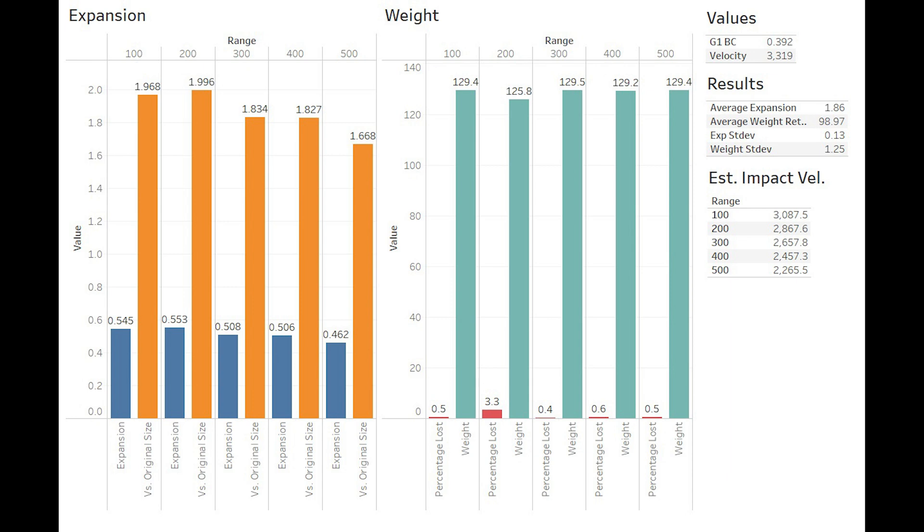Overall, the TTSX in this diameter and weight put up solid numbers that we are very happy with. This bullet has been a staple of the hunting community for well over a decade, and it will continue to be for quite some time. It doesn't achieve the width that bonded core bullets do upon impact, but it does retain much more weight, allowing it to cut very deep wound channels. Due to this, it's been very widely used to hunt large and dangerous game across all of North America and the African continent.